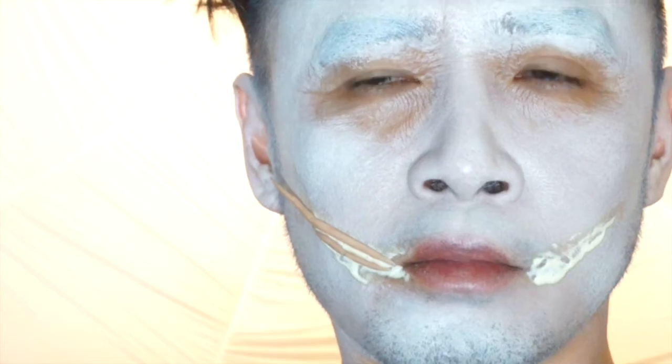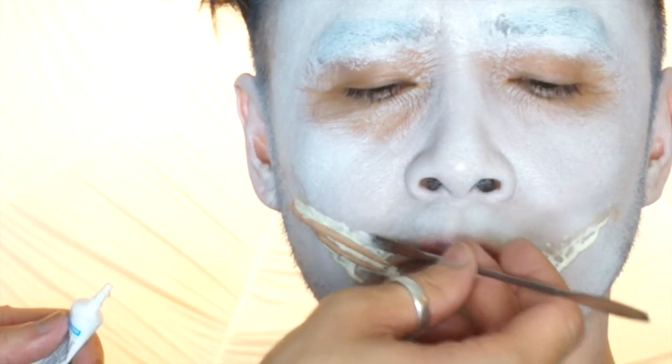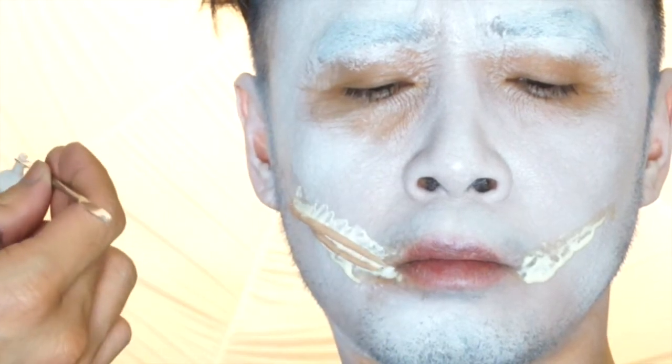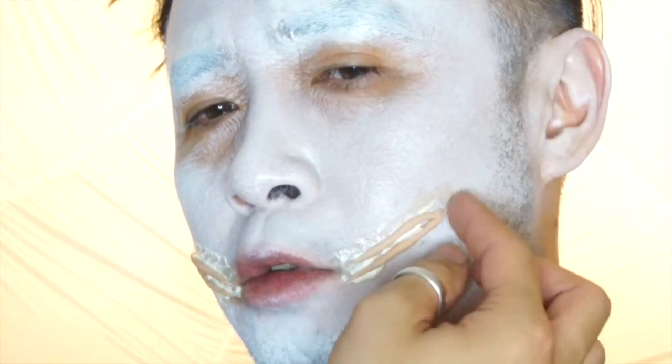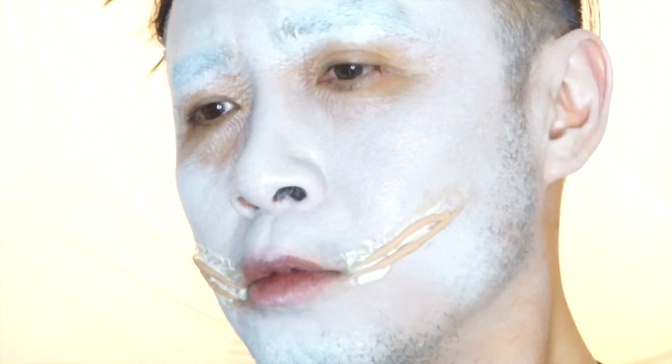If you guys want a closer look, this is what it's supposed to look like. I am using a spatula just to apply a little bit more adhesive along the area to make sure that it's nicely stuck onto the face before I move on to the eye. For the other side, repeat the same step and just let it air dry afterwards.